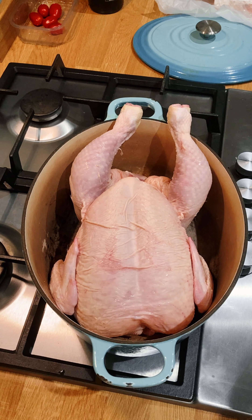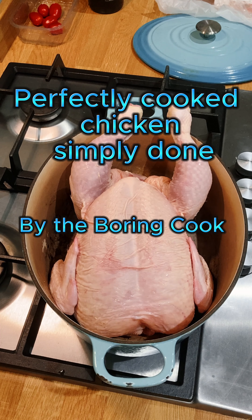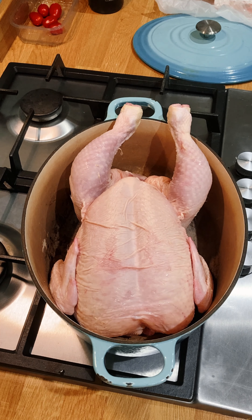Hi guys, welcome back to my channel The Boring Cook. Today we are going to cook perfectly cooked chicken. Simply done. Let's get cooking.